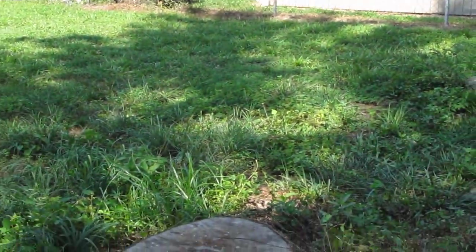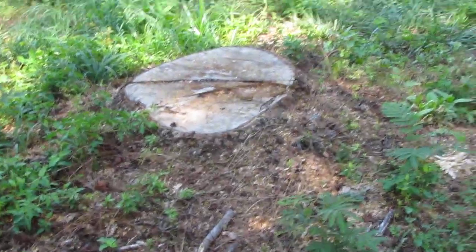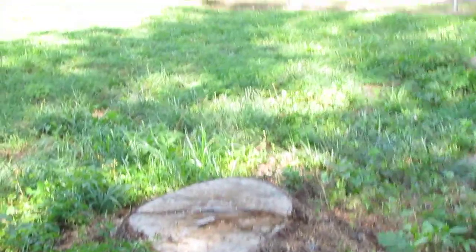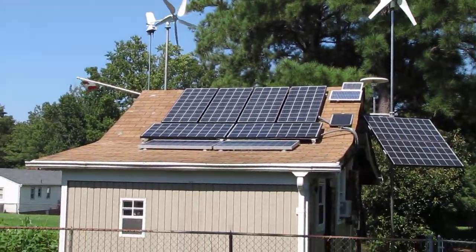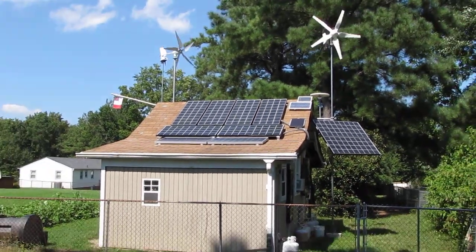Okay y'all, here's another video. My neighbor and I, we got this tree cut down — big old gum tree that was blocking my sun. And this is 3:30 in the afternoon and we're getting plenty of sunlight.